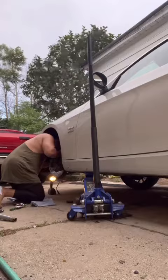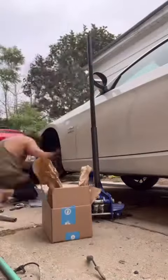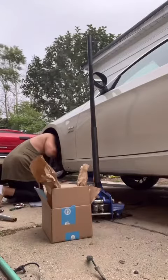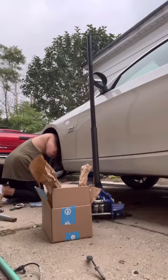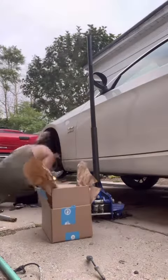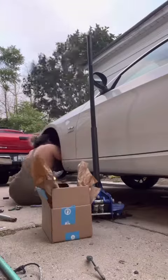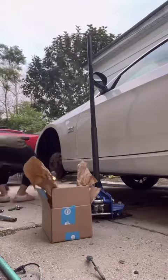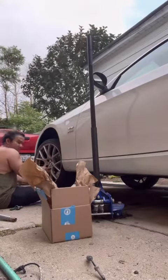Turns out I put the wrong speed sensor in. Not all 3 Series speed sensors are interchangeable. If you have the xDrive, xDrive has its own speed sensor, so you're going to have to buy an xDrive speed sensor if you have an xDrive BMW. And it's different in price too.